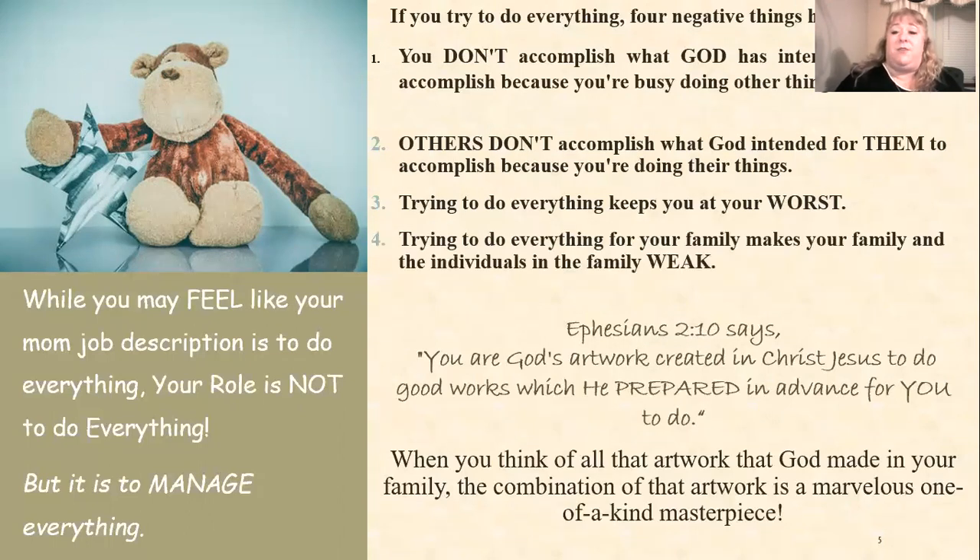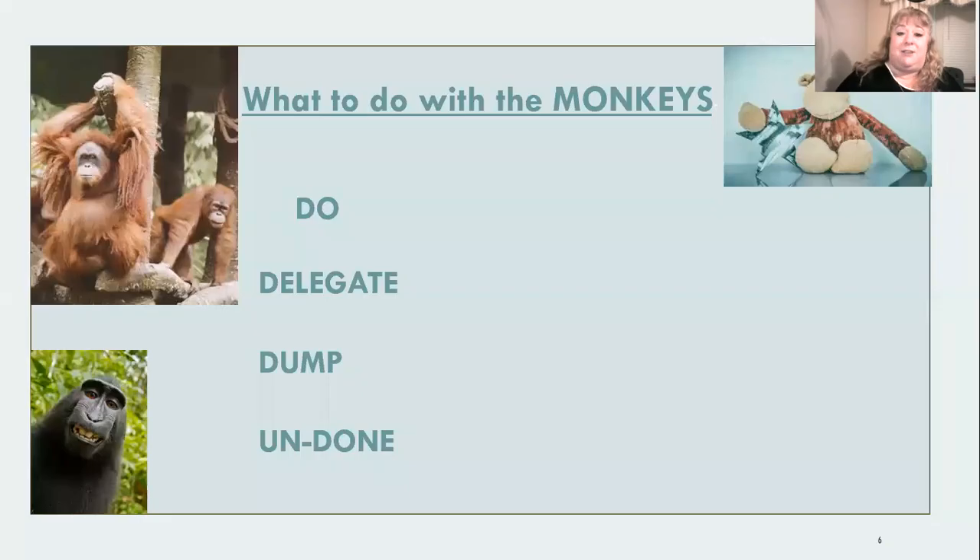Also, trying to do everything for your family makes your family weak. I know you think you're trying to bless them by doing all the chores, meals — all of that list. There are some things only you can do, but a lot of things on that list are really there to help your children grow strong in many ways. While you may feel your mom job description is to do everything, your role is not to do everything but to manage everything.